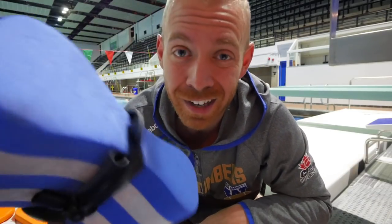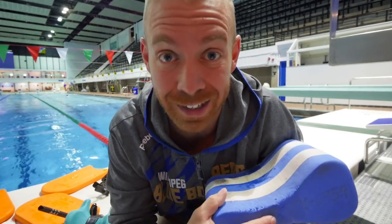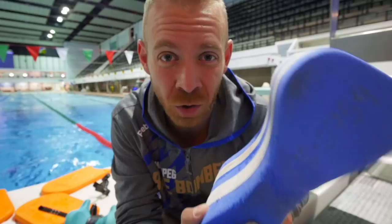We've all got them in our bags, but you've got to know how to use them properly. One issue with the pull buoy — let's take that little band of death off, we'll get to that — is that it completely ignores the kick.